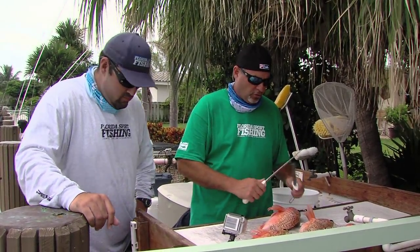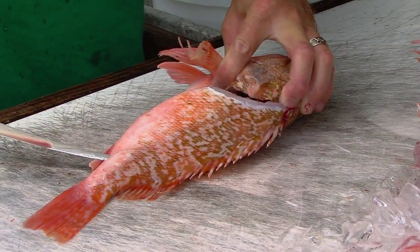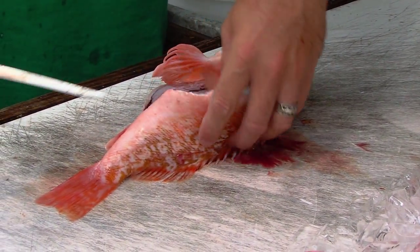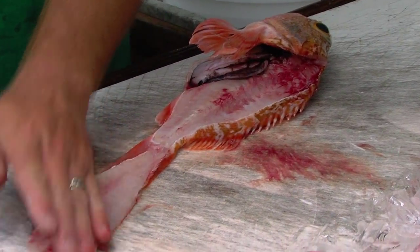First thing we need to do is make sure you get a super, super sharp knife. Right now I'm just going down the one side, nice and easy, just trying not to poke yourself. Super sharp knife right across those bones. Look how flaky that meat is. Ridiculous. Look at that.